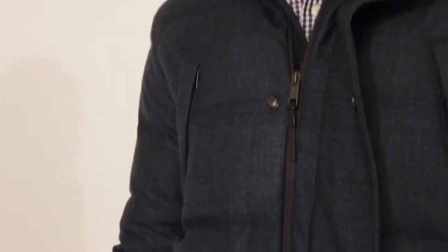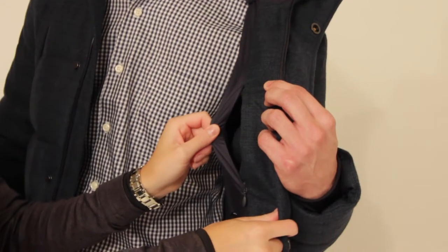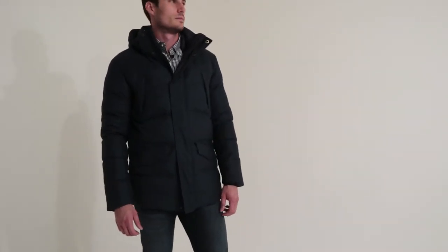This jacket features a two-way front zipper with hidden snaps along with an inside pocket and a luxurious embroidery picture on the lining. This jacket is sure to keep you as warm as possible on the coldest days.